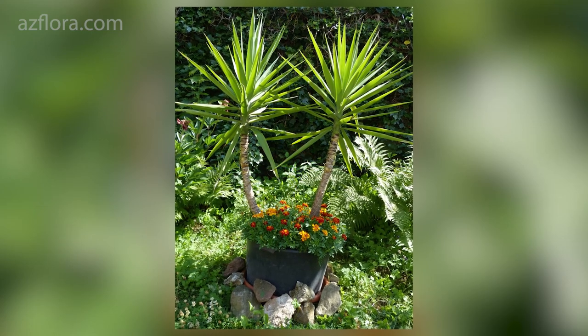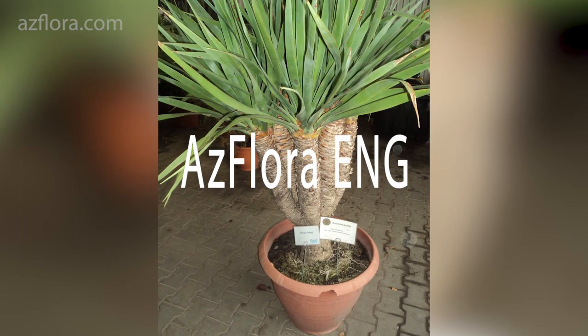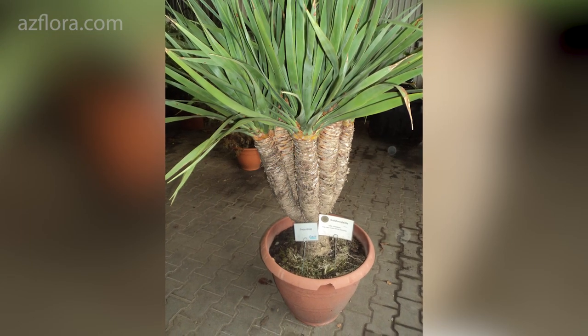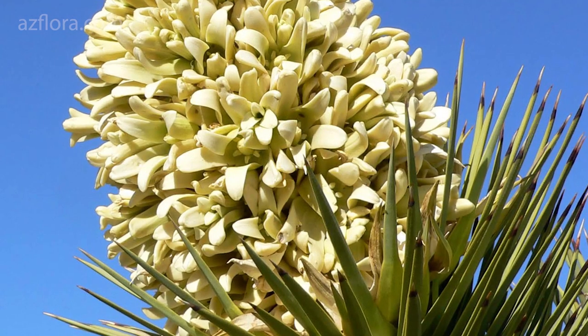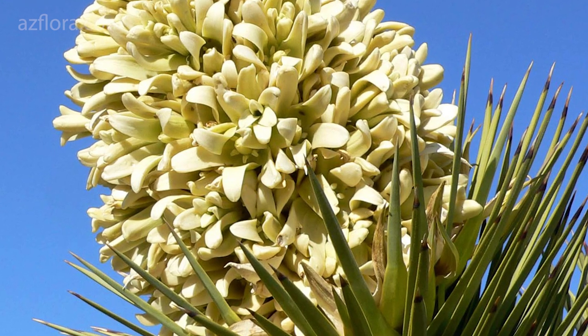Yucca is a hardy perennial plant. In natural conditions it can reach a height of 2.5 meters. It has thick woody stems that carry clusters of long leaves at their ends. Now let's look at the basic requirements for the care of yucca.